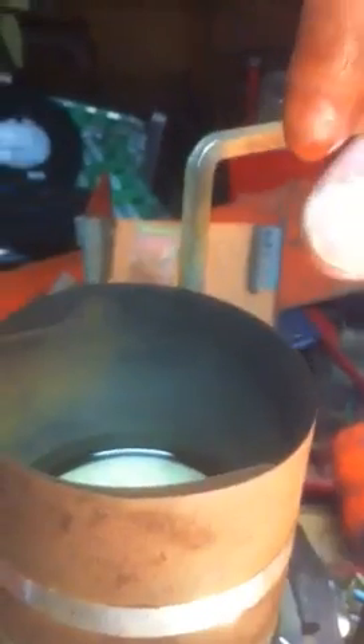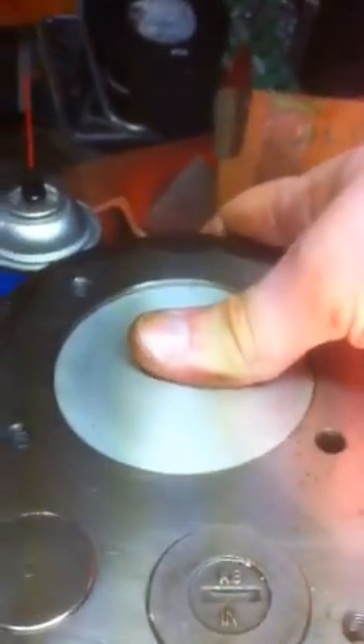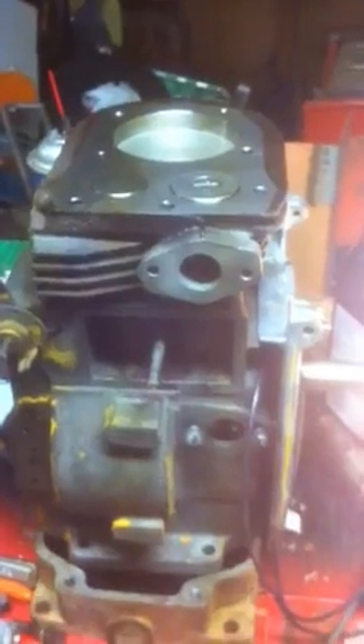I've got my ring compressor out and the piston loaded in. I'm going to pour some oil in there for lubrication and crank down the ring compressor to get the rings nice and tight. Once it's tight, I'll take this wooden hammer handle and give it a little tap — and the piston goes right in. Now I've got the ring compressor off and the piston in, and I can push it right down the bore. I'm going to flip the engine on its side so I can see the rod and the inside of the engine.